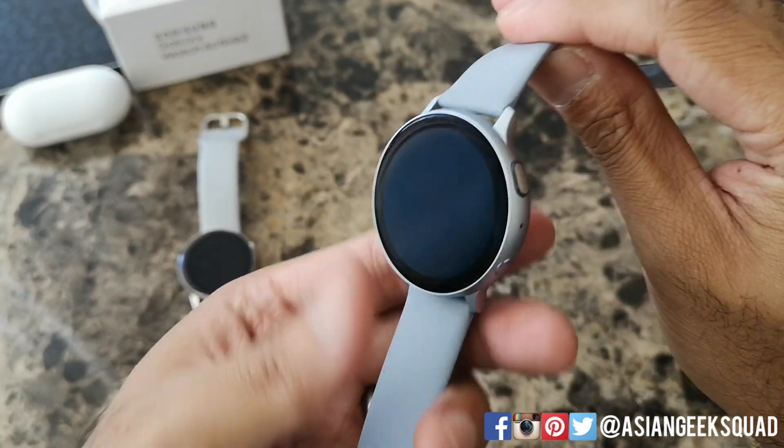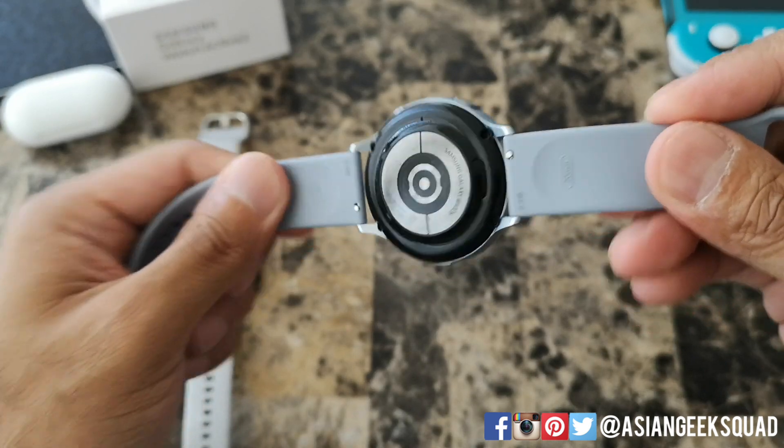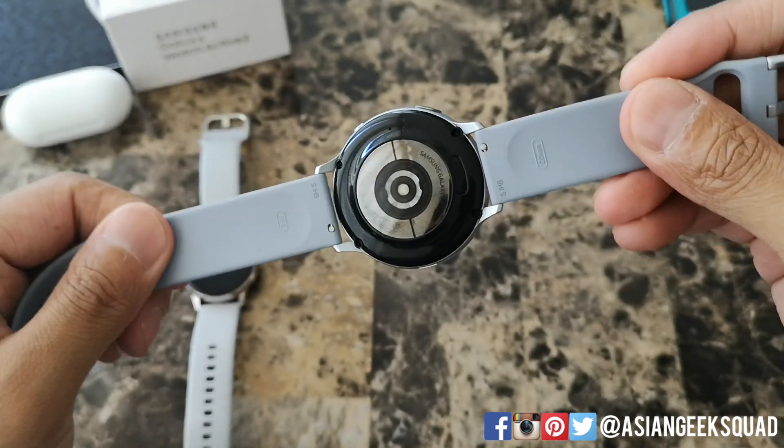Aloha everyone, this is Max with Asian Geek Squad, and today we're doing a quick video on how to replace the watch band on your Samsung Galaxy Watch Active 2.